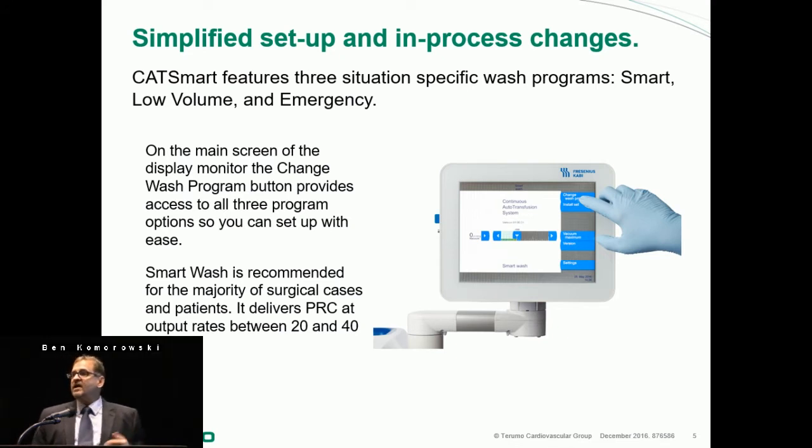They have basically streamlined the number of different modes. If you remember the CATS Plus or CATS Classic, there were tons of different modes. Now there are essentially three: a CatSmart Wash, a Low-Volume Wash, and an Emergency Wash. What you would use most of the time in your practice would be the Smart Wash, which delivers red cells anywhere from 20 to 40 milliliters per minute.